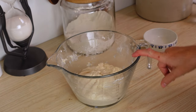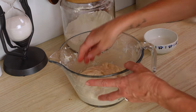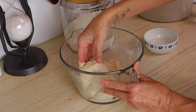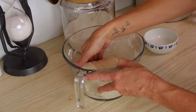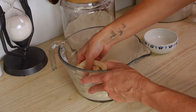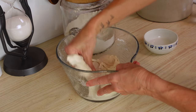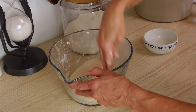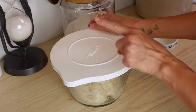Let's do a second stretch and fold on the dough. I'm going to wet my hand with a little bit of water and then reach up, pull it until it starts to become resistant and just fold it over. It's going to be a little bit stickier dough than you're probably used to working with, so just use that water to coat your hands and that's going to help keep it from sticking. We'll cover this back up and let it sit for 30 more minutes.